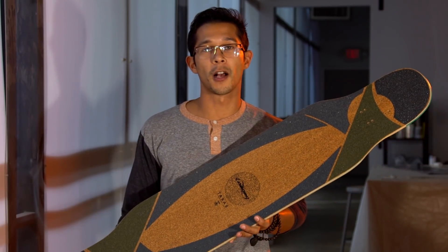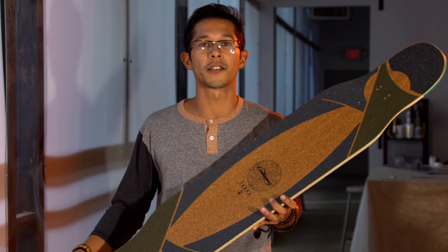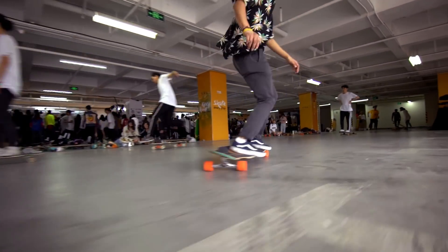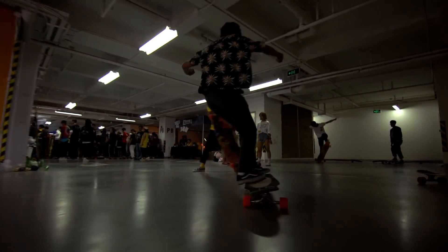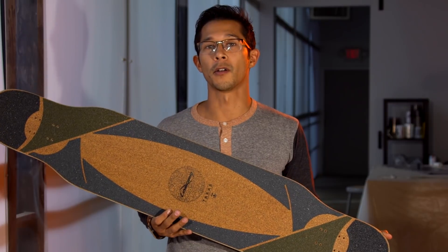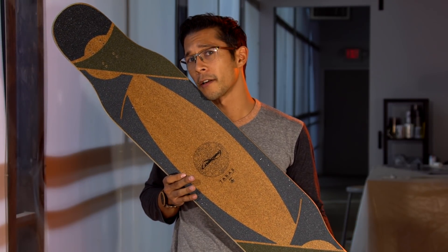One of our favorite characteristics about the Tarab is cork. We've used cork in the Tesseract and in the Icarus, but with the Tarab we decided to put it on top because shag carpeting wouldn't work. We noticed that a lot of people tend to take their grip tape off when longboard dancing, so we added cork to the top to give a little bit of tackiness, so you can rely on the grip of your board instead of hoping you're not going to slip off. Not to mention, cork is also great because it helps dampen out vibrations from the road — we're always looking for that smoother ride.